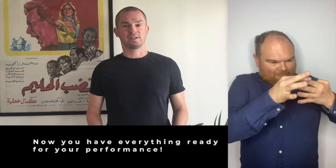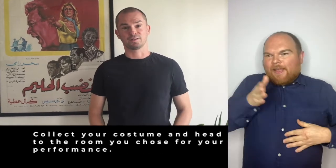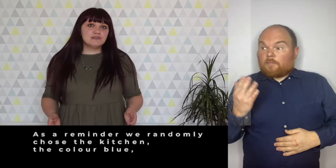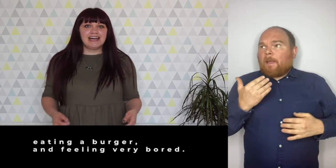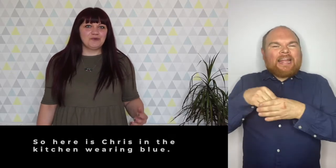Now you have everything ready for your performance. Collect your costume and head over to the room that you chose. As a reminder, we randomly chose the kitchen, the colour blue, eating a burger and feeling very bored. So here is Chris in the kitchen wearing blue.